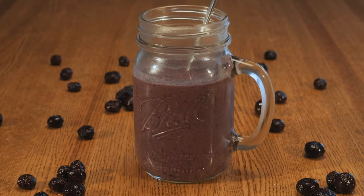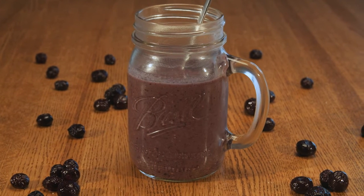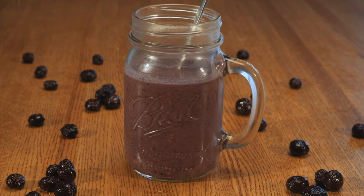One quick tip: you can make up a larger batch of this smoothie recipe. Just store the extra in a covered container in the refrigerator.